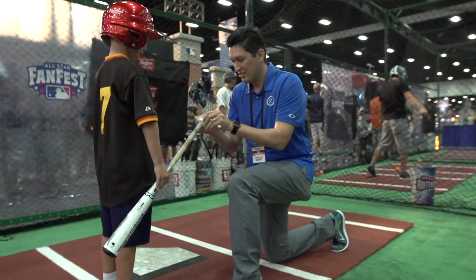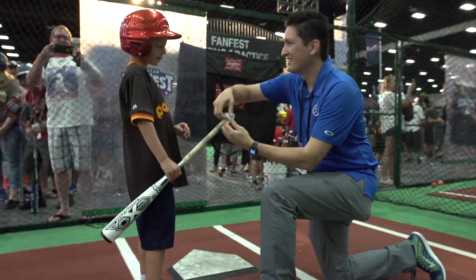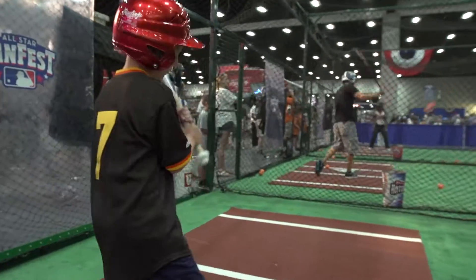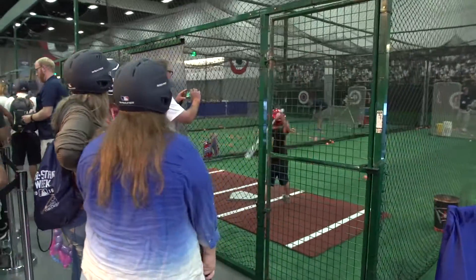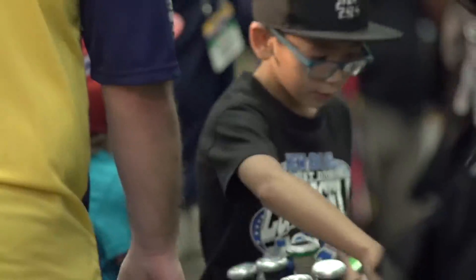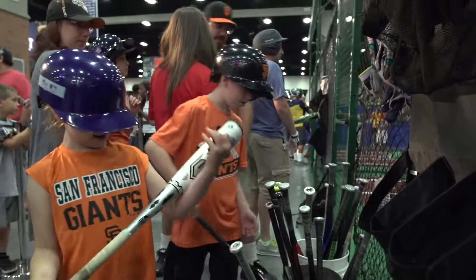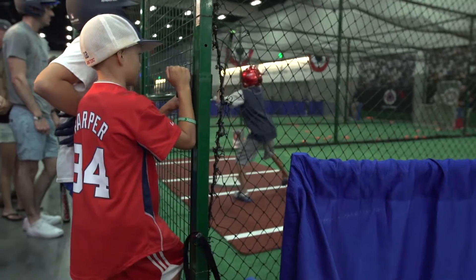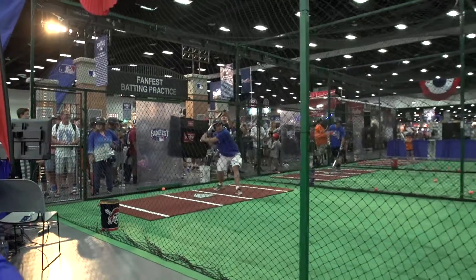This is the Blast Motion sensor. We're going to show you the bat sensor. There you go — good job! So today when you come demo the bat sensor, we're able to provide your swing metrics, which includes your swing speed, time of contact, and the bat path angle. Good job!